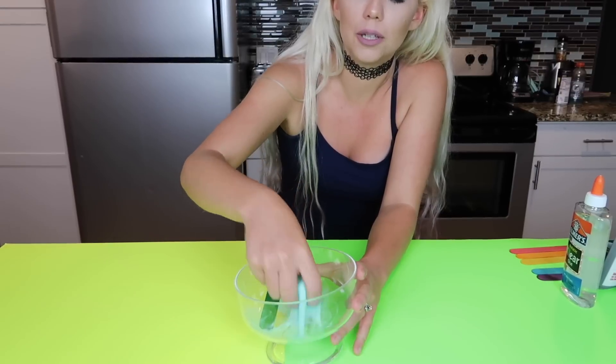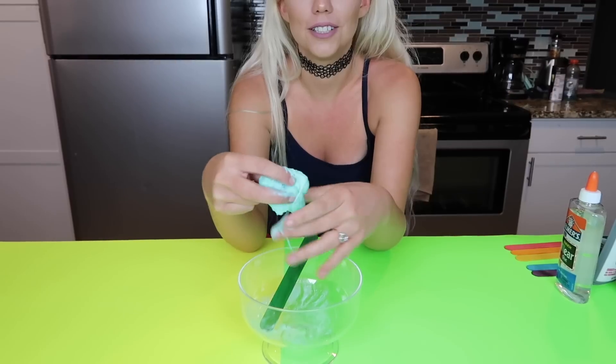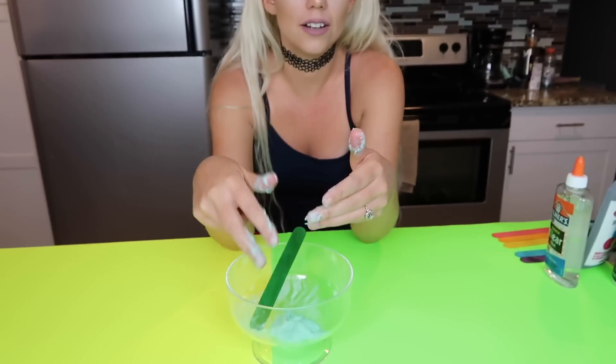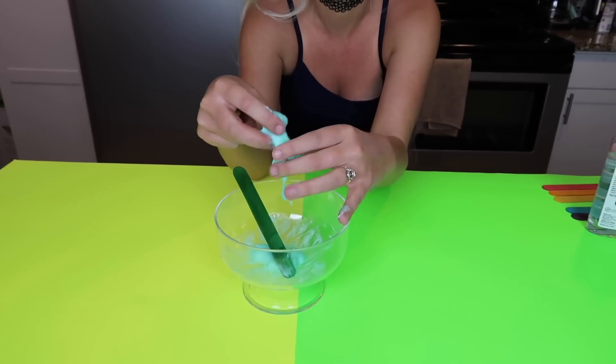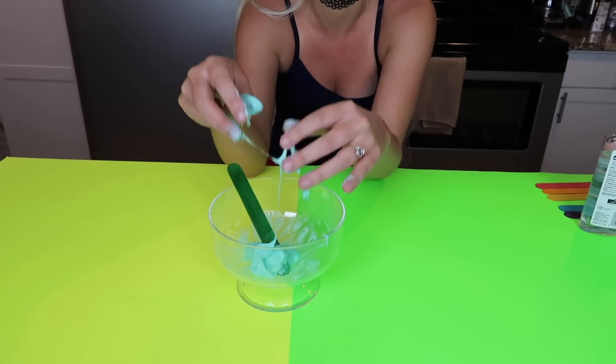Maybe you need to knead it a little bit. Okay I'm going to knead it. It is so toothpaste-y. Oh my gosh yeah it's getting better as I knead it. It's still a little sticky. Alright I'm going to add a little bit more glue — I need a napkin. Oh my gosh it makes your fingers tingle because of the toothpaste. Okay a little bit more glue. Alright so it is a little bit sticky but that is definitely slime. That is super cool, so I would say that this does work.